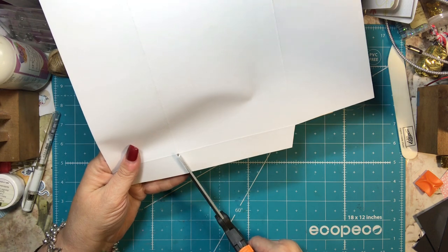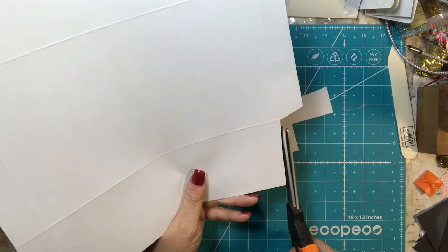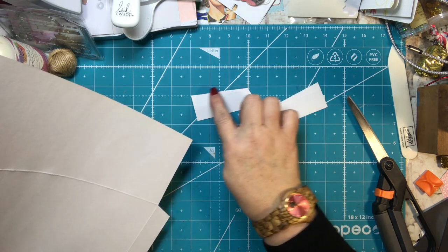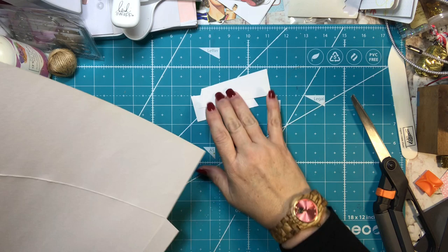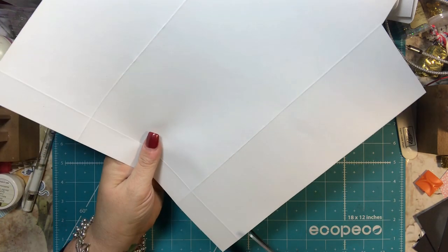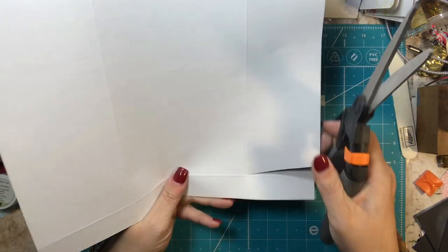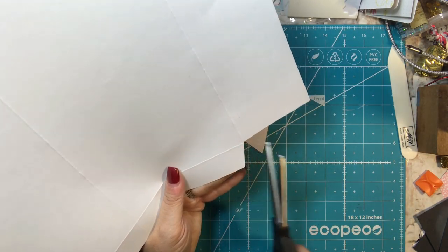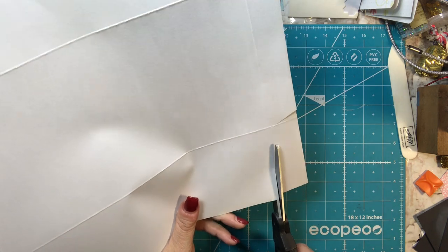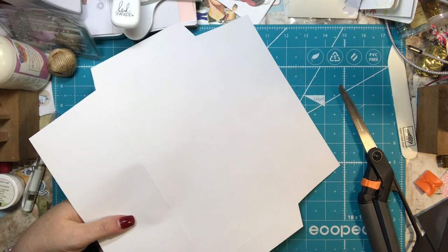And you're going to do the same thing on this side — an angle cut about a quarter of an inch in, quarter of an inch in. You're going to be left with pieces that look like little triangles — those are just trash, you do not need those. You want to do that to both sides. So you want to just cut off the four small rectangles that your scoring created.